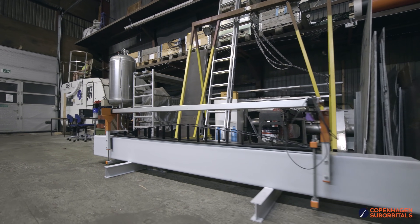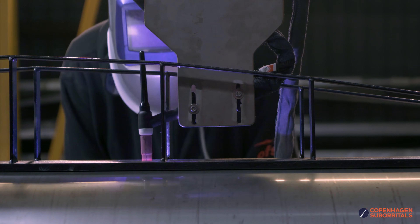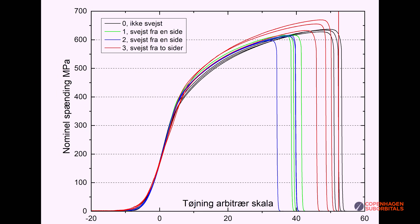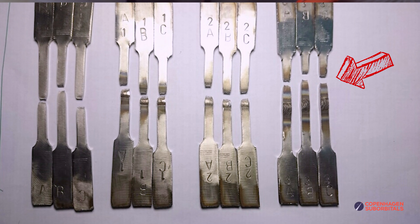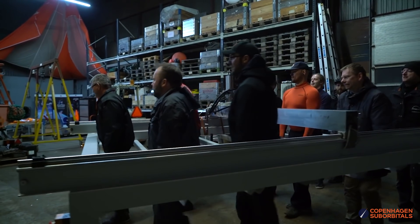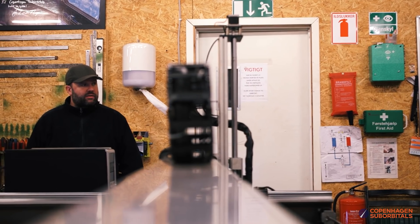This is the most critical weld on the entire airframe, and for that we designed and built our own semi-automatic long seam welder, which through trial and error and some destructive testing got us long seam welds that were close to or even stronger than the base material. Having mastered these long seam welds, we also made an enormous DIY plasma cutting table that is big enough to cut any part for the Spica rocket on it.